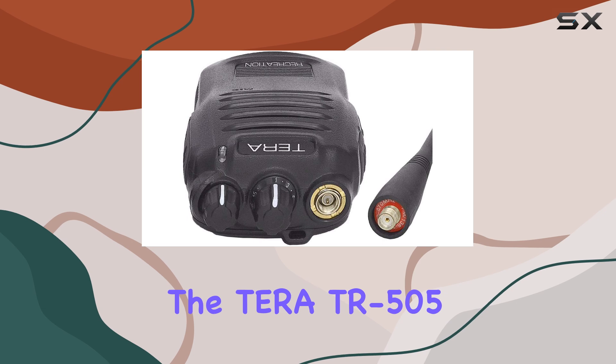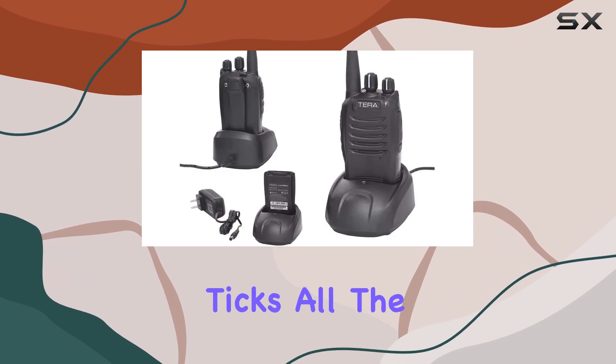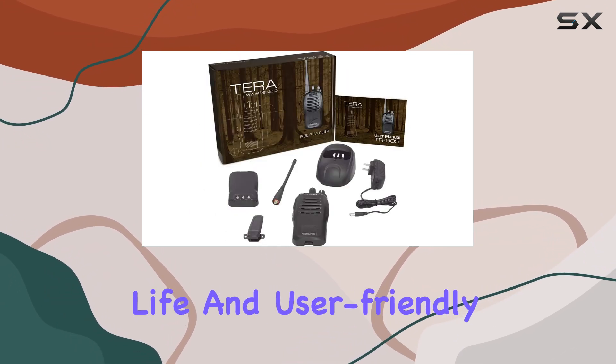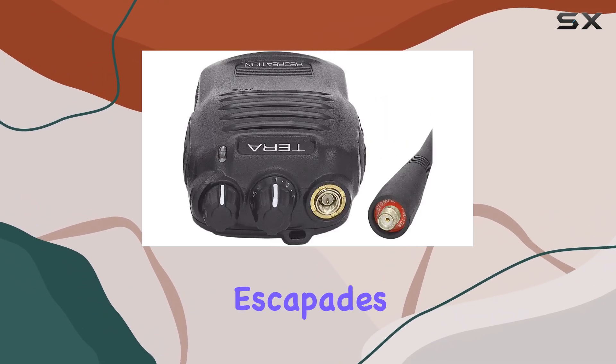Overall, the Terra TR-505 GMRS handheld radio from PowerWorks ticks all the boxes for outdoor communication gear. With its robust performance, long battery life, and user-friendly design, it's a solid choice for anyone looking to stay connected on their outdoor escapades.